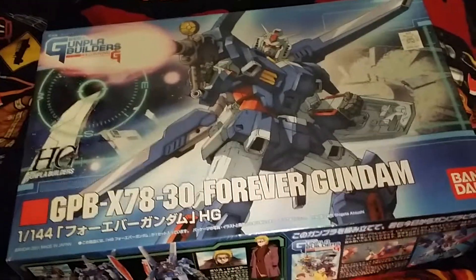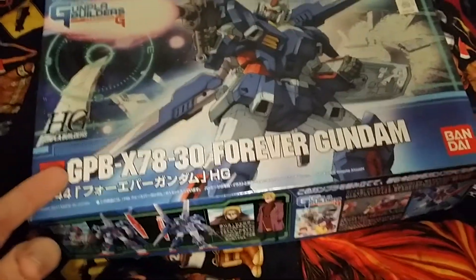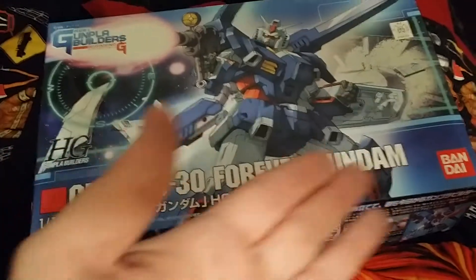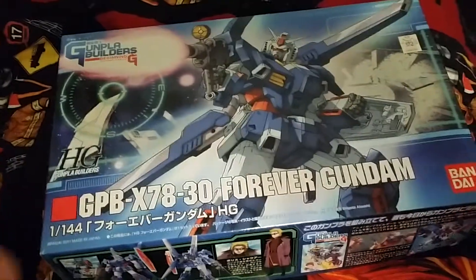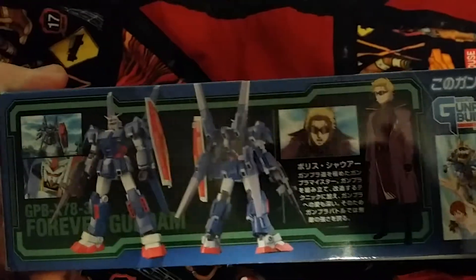What's up Gunpla modelers, this is Jim and I'm going to be doing an unboxing of the High Grade Gunpla Builders Beginning-G Forever Gundam. A little comparison around the box here, and clips from the little OVA.